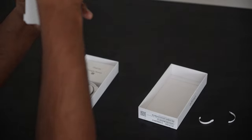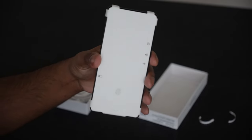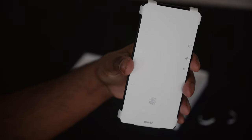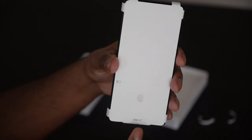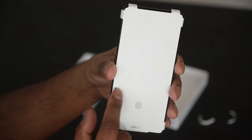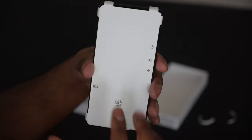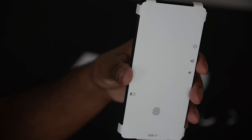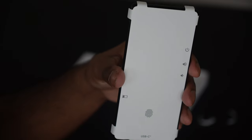There's a cool little cardboard card included that kind of explains the phone's layout. It shows that we have a fingerprint sensor, a USB-C port, a SIM tray, volume down, volume up, and the power button. It's a nice little outline showing where all the buttons are for anyone who hasn't looked at reviews yet.